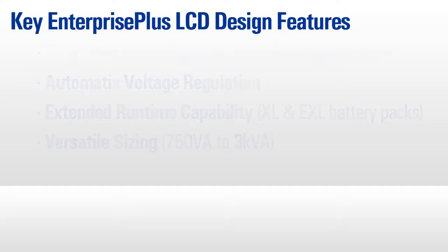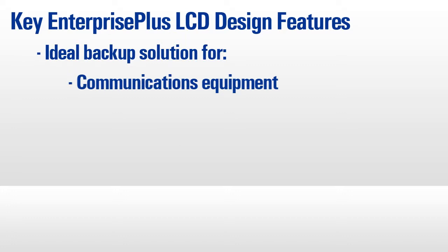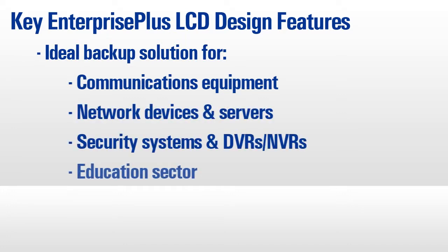These haven't changed, and the Enterprise Plus LCD remains an ideal solution for a substantial number of applications across the communications, networking, security, and education sectors.